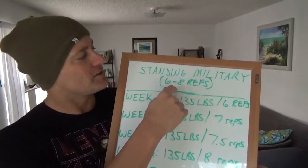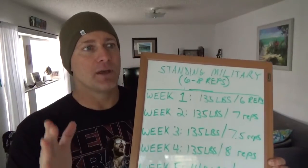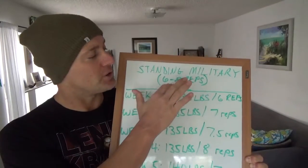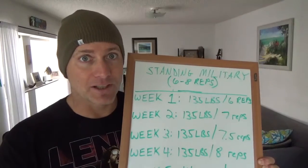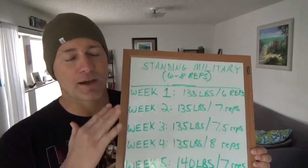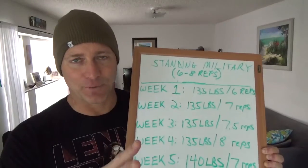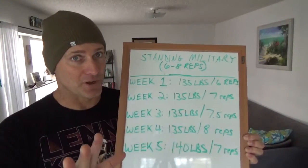Standing military press — I like to do six repetitions. This is just me; I've been lifting a long time. That's really low repetitions for someone who may be new to lifting weights, because it's a lot on the shoulder joints. If you're new to lifting — first year or so — stick to the eight to twelve repetition range. But I just want to use me and what I've been doing recently as an example.